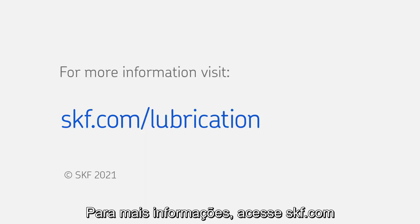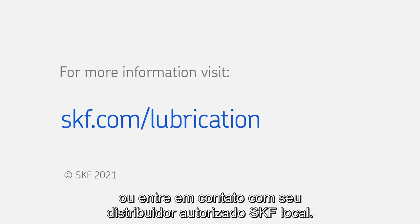For more information go to skf.com or contact your local authorized SKF distributor.